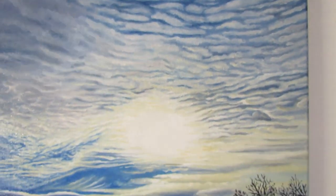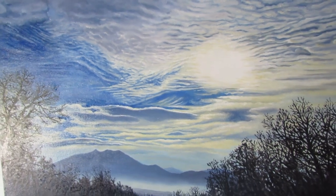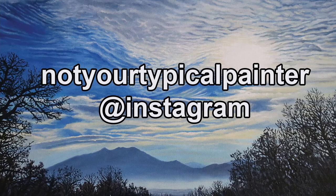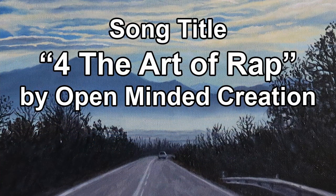I have one more video to go, so stay tuned for the final video of this painting. Also check out my Instagram, 'Not Your Typical Painter,' where I have other paintings including the ones I did in Greece. Thanks for watching!